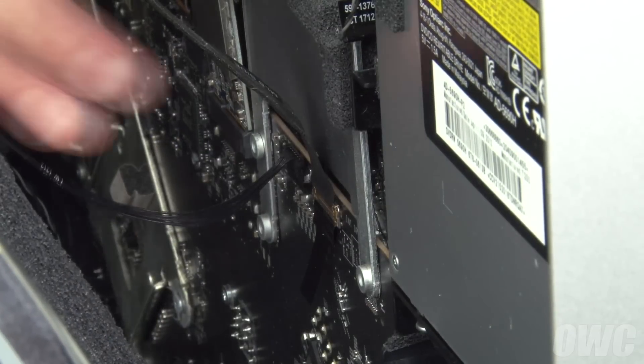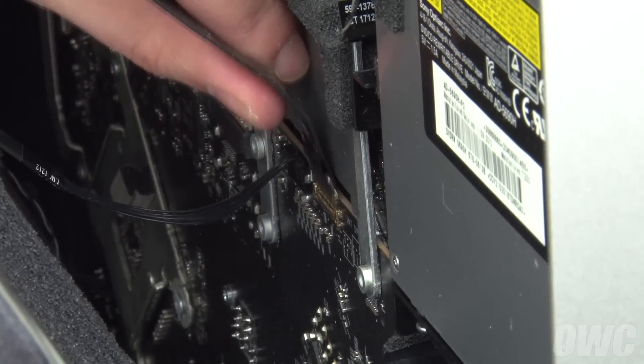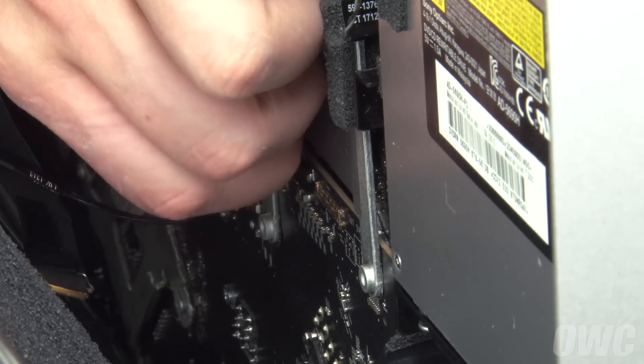Then detach the DisplayPort cable near the center. First, open the handle by lifting up on the black plastic tab, then lift the connector straight up and out. Finally, slide the display power cable up and out much like you did for the vertical sync cable.